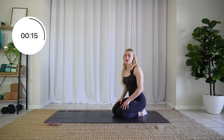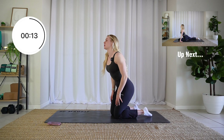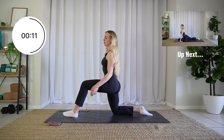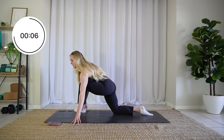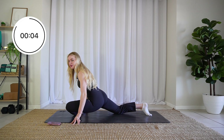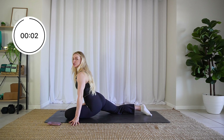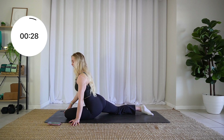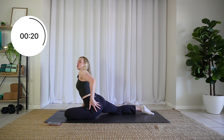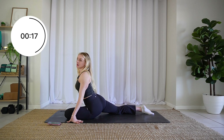Next up we are going into a pigeon stretch. Step one leg forward, heel-toe that foot out to the side, and drop that knee down. The further you bring this foot out in front of you, the more intense the stretch is going to be. The closer you keep it to your hips, the less intense it's going to be. You should feel your entire glute here light up, and you might even feel it a bit in that hip flexor of the leg that's extended.